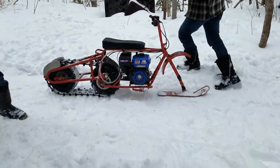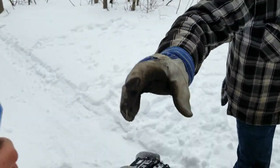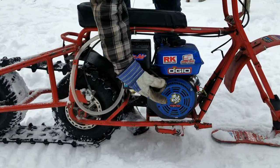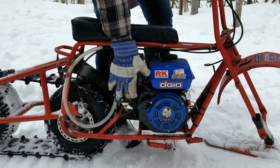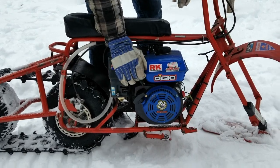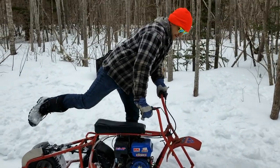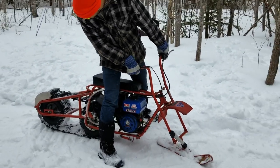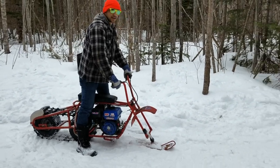All right, start her up. Hold my beer and watch this — first pull every time, bud. We'll let her warm up a little. Sounds like I got a turbo!